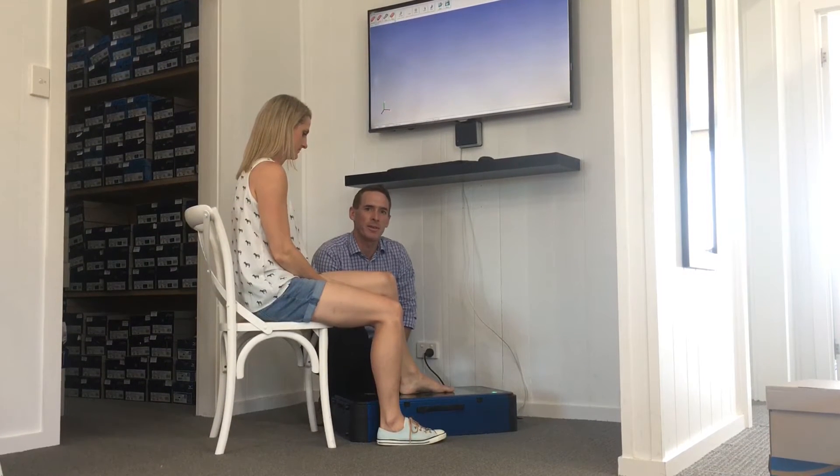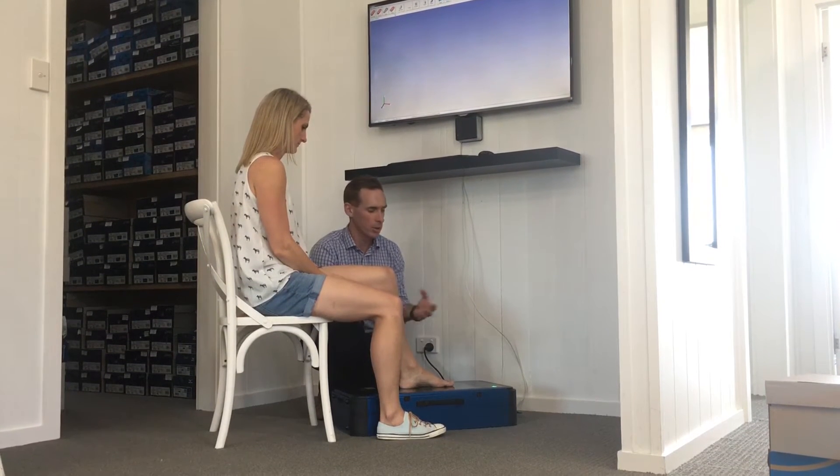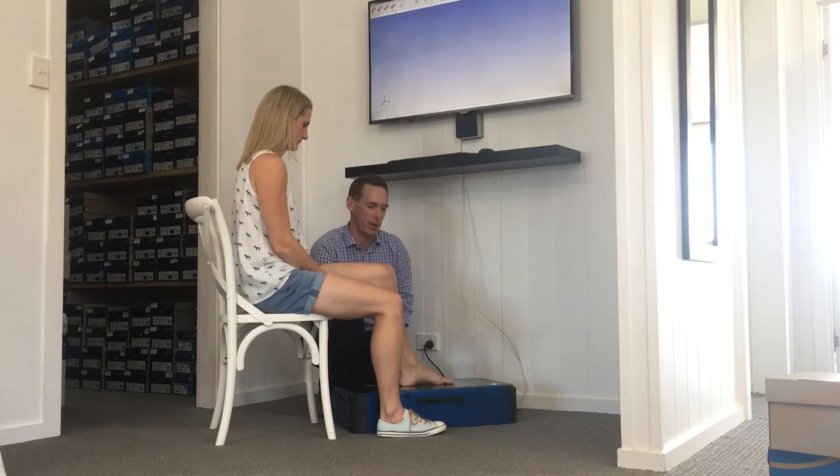Hi, my name's Peter. I'm a sports podiatrist from Shoes, Feet, Gear. Today we're scanning a foot using a 3D laser scanner. We can have the foot with full weight through it, standing up on top of the machine, or no weight at all. Today we're just doing a semi-weight bearing scan.